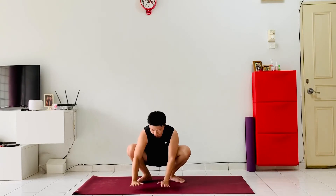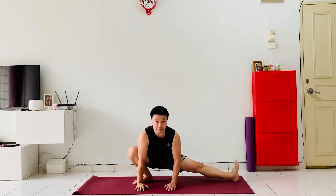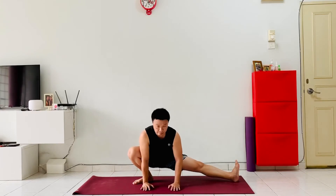From here, drop both hands down to the right foot, extending the left leg out, flexing the left foot in, toes pointing up to the sky, chest facing forwards, gaze forwards.